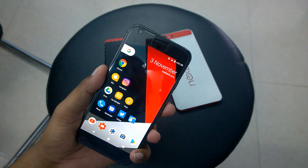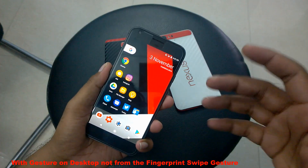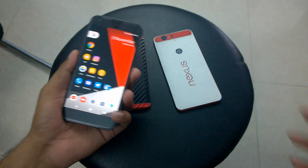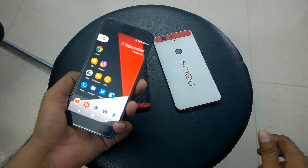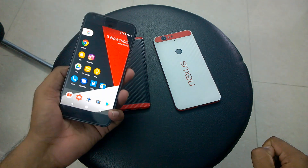The same feature can be done via a lot of launchers, but none of the launchers support this feature natively. However, there's a developer on XDA who has created an application called FPQA, which stands for Fingerprint Quick Action. Using that, you can achieve similar functionality.